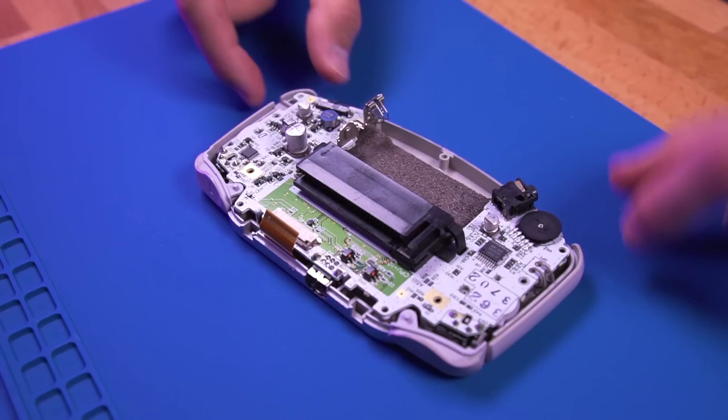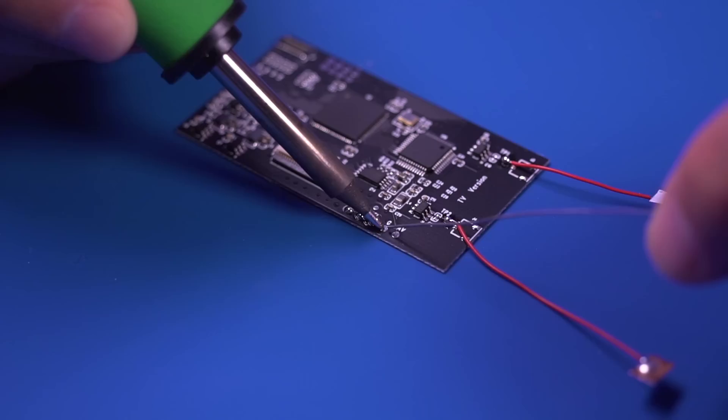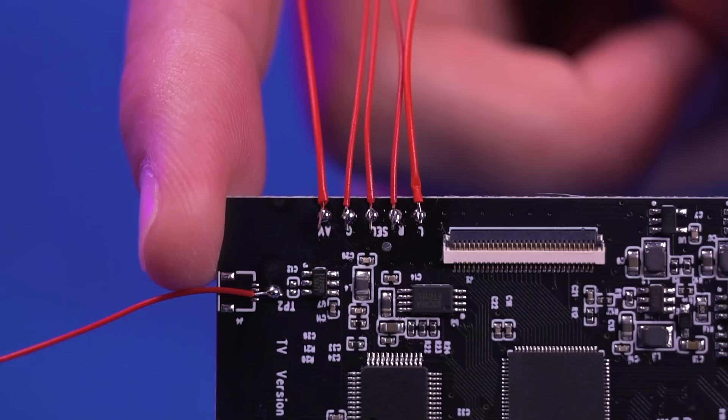Now moving our attention to the IPS panel, let's go ahead and apply the insulating film to the rear. Now let's prep the driver board. Pre-tin all 5 pads shown here, then solder each of the included wires to each pad. And this is what it should look like.